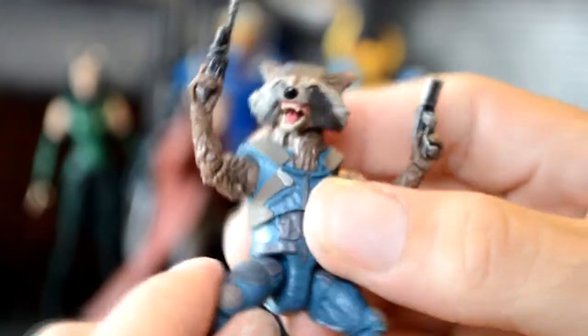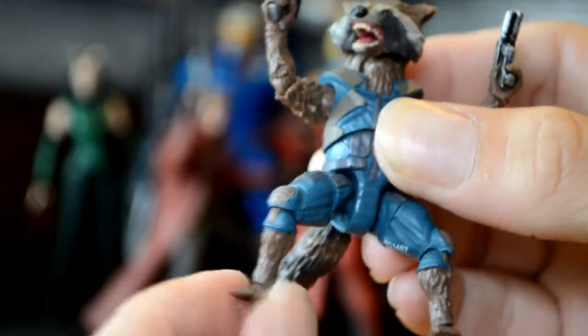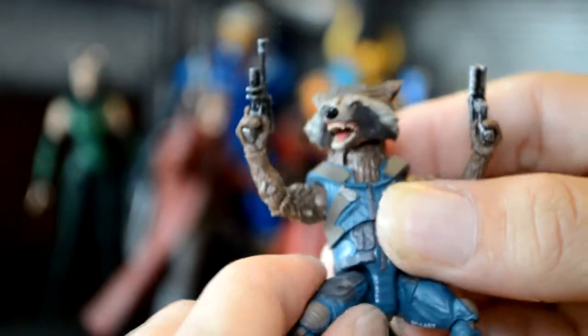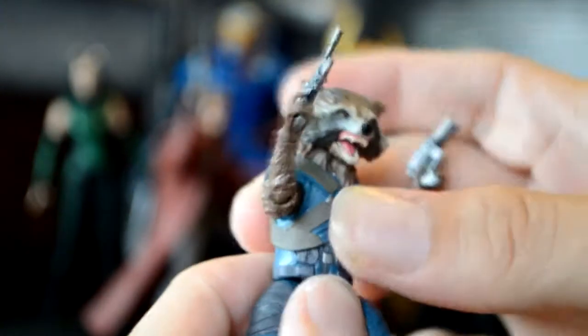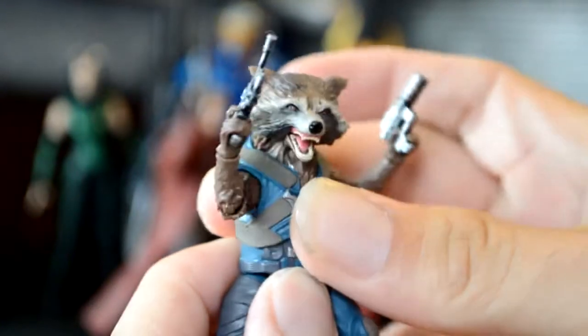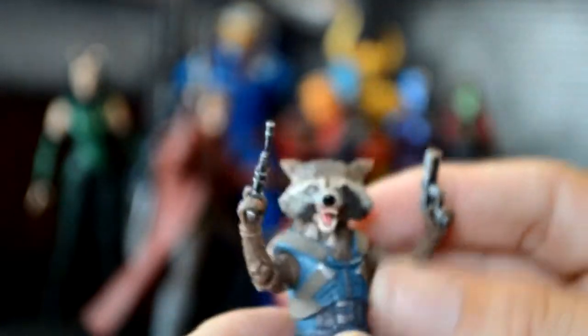So here's Rocket. He has pretty damn good articulation — thigh swivel, double jointed knee, just side to side with the feet, that's fine. They did a lot better job with this Rocket Raccoon than they did on the first one. He comes with two heads, one closed and one open.